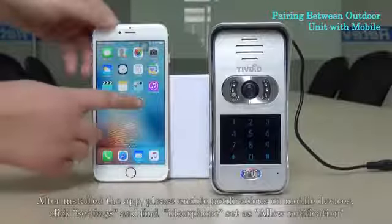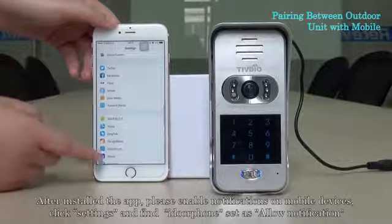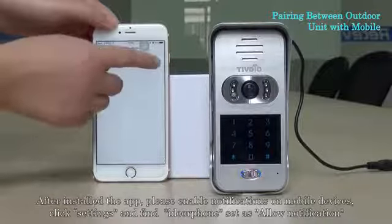After installing the application, please enable notifications on mobile devices. Click settings and find your phone set to allow notifications.